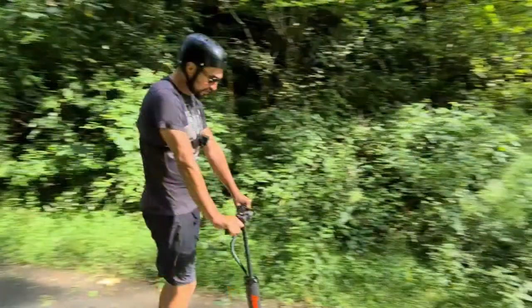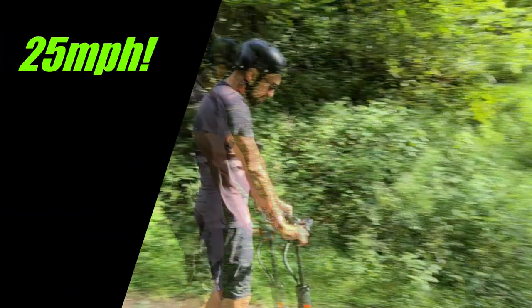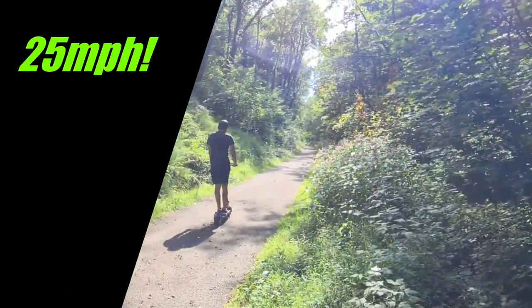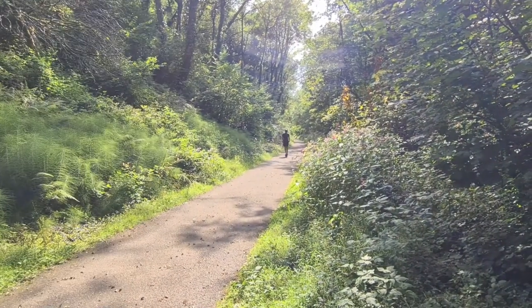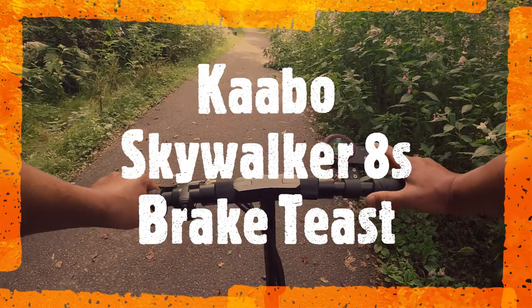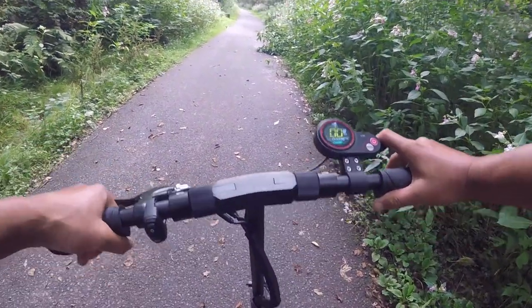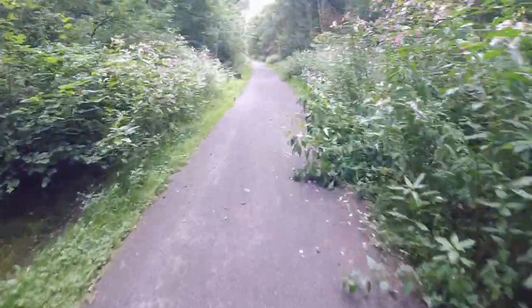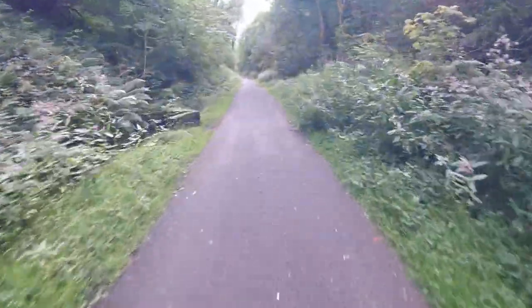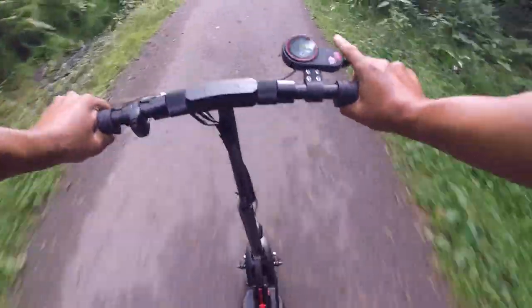Are we going to get to 25? Brake test now — we're going to get as fast as we can over about 80 yards and then apply the brakes to see how quickly we stop. Off we go, full speed. Getting there — 14, 15, 16... brake point!